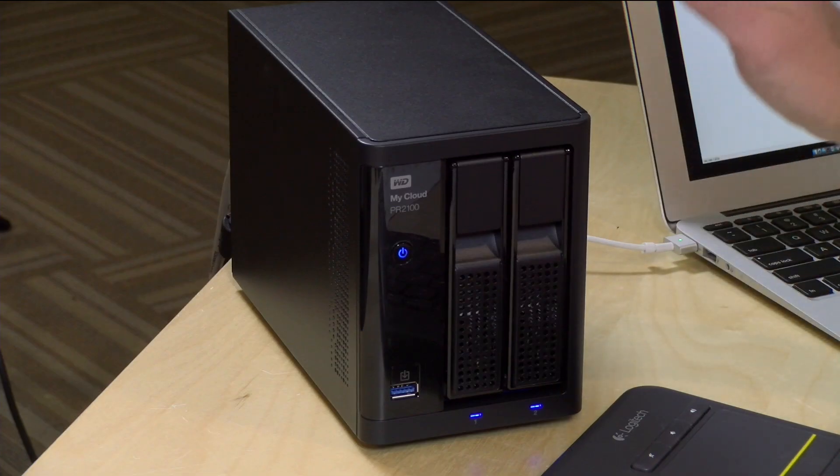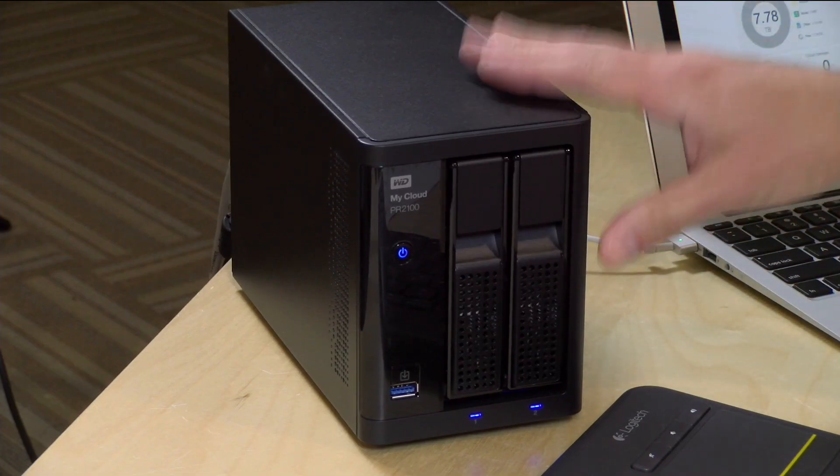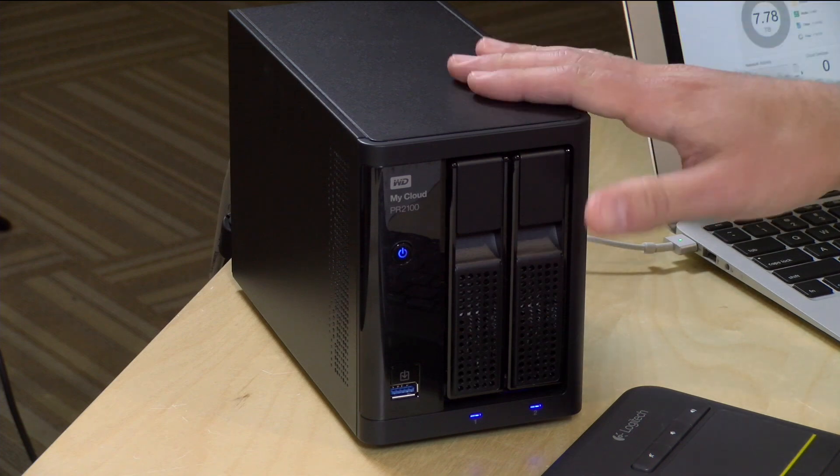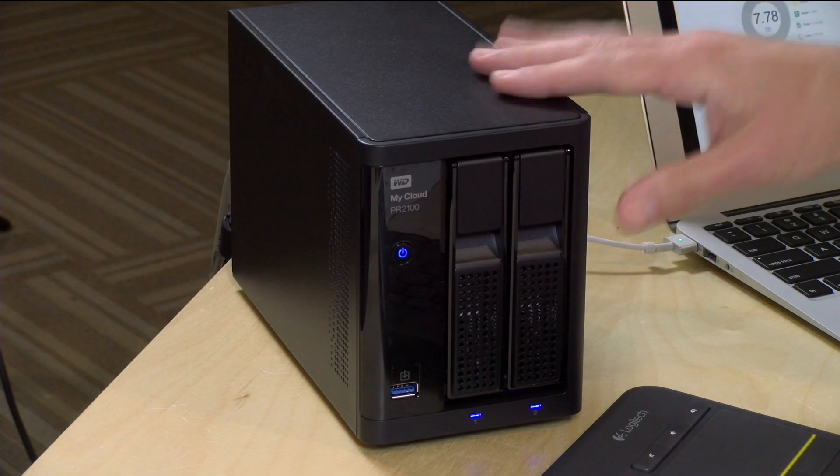Hey everybody, it's Lon Seidman and this is our monthly sponsored video from Plex where I do a deep dive into one of its features. Today we're doing an update on the DVR feature because I wanted to see if we could run everything from this WD My Cloud PR2100 — install the Plex server on here, have it do all of our regular media serving, but also have it work as the DVR device so we could watch live TV as well as record stuff.